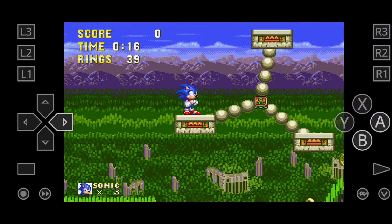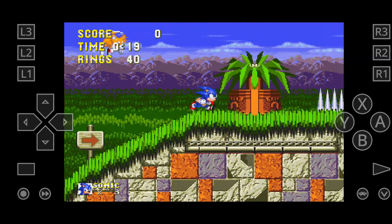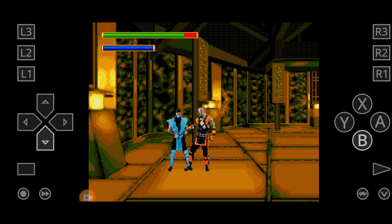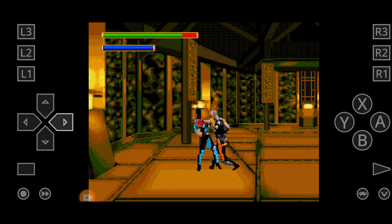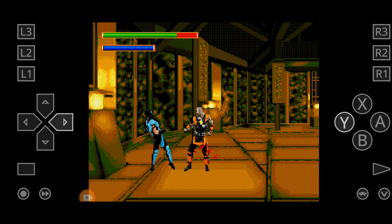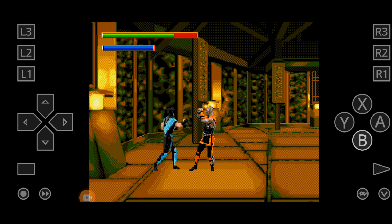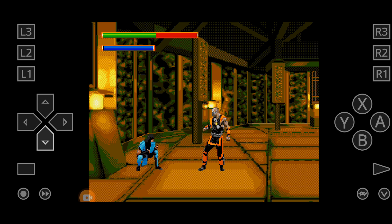RetroArch is worth trying — it's a powerful emulator that lets you play classic games from various consoles on your Android device. With RetroArch you can relive the nostalgia of iconic gaming systems on your modern device. If you have any queries or suggestions, you can join our Discord server — I'll be happy to help. That's all for today, see you in the next video, take care.